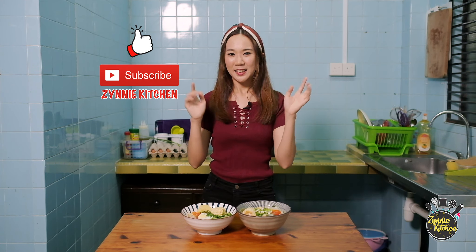This is our ABC soup. Today we serve it with noodles and eggs. Hope you like the recipe. Do remember to like and subscribe to my channel. See you again — bye bye!